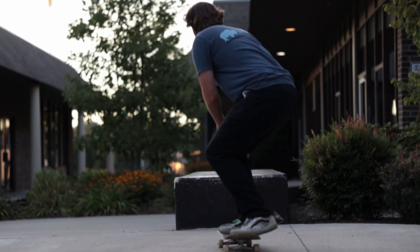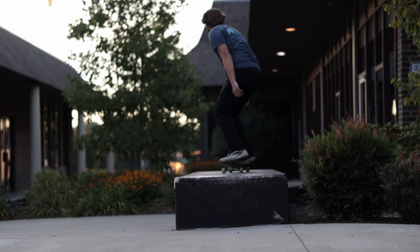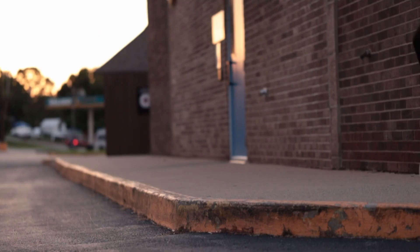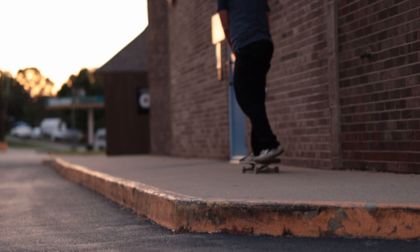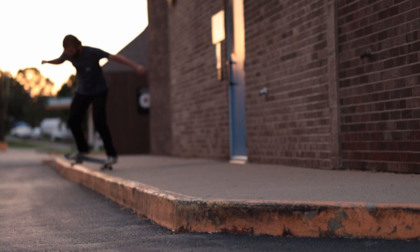First off, when you're learning to skateboard, before you learn to do any tricks, you need to learn how to ride your board and get comfortable riding it. You might not like me for saying this, but you should probably ride your skateboard for at least a year, just cruising around and learning to skate before you try to learn a lot of tricks.